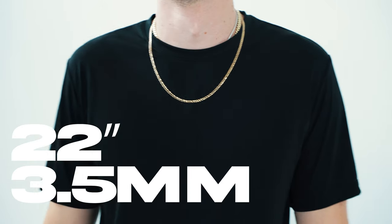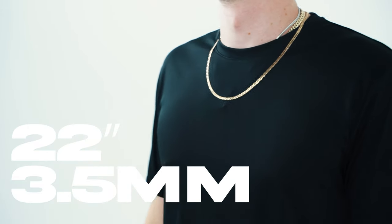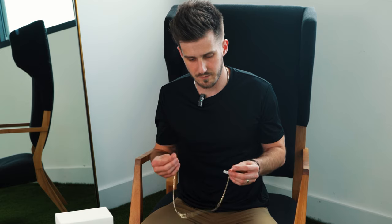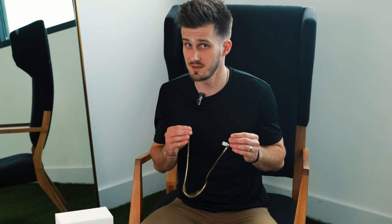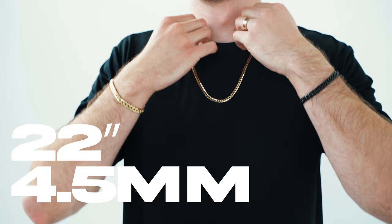These are all available in 10 carat and 14 carat yellow gold. We do not carry these in rose gold. This is the 3.5 millimeter, 22 inch. Most likely we can get them in white gold — if we don't have them in stock and those are something you're interested in, just shoot us an email, we can find it for you. Keep in mind it will not be the same price as these. Next up, we have a 4.5 millimeter, again 22 inch.